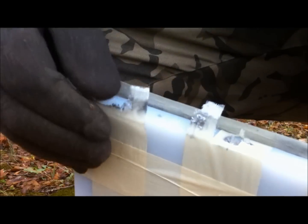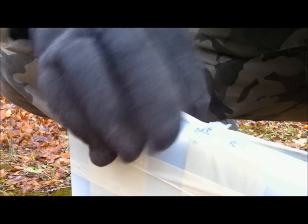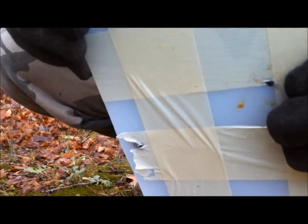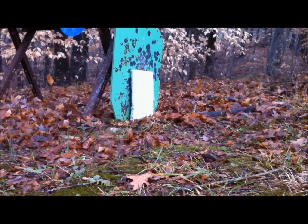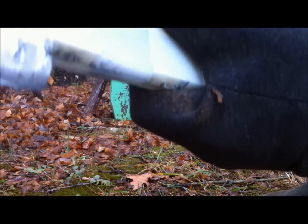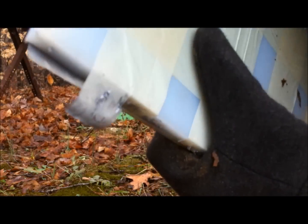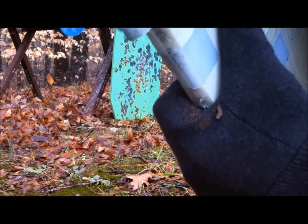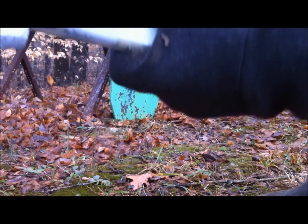We've got some spalling trying to come through on the sides. Looks like we might have had just a little bit of penetration — some coming out the top as well. Let's try to put another round on the plate. Same thing: spall coming through the top, some out the side.